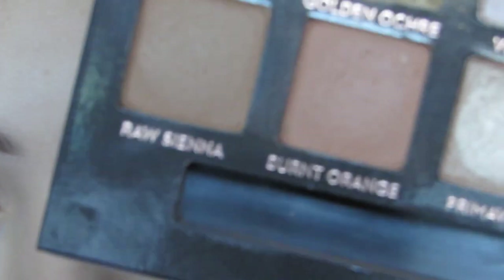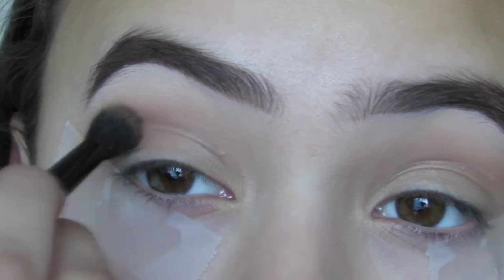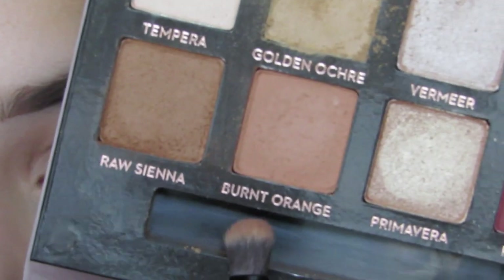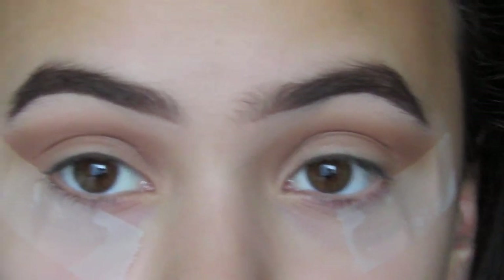I'm going to be taking out of this Anastasia palette this shade right here — I'm going to be taking that in my upper crease. It's called Burnt Orange and I'm going to be taking that directly into my crease.